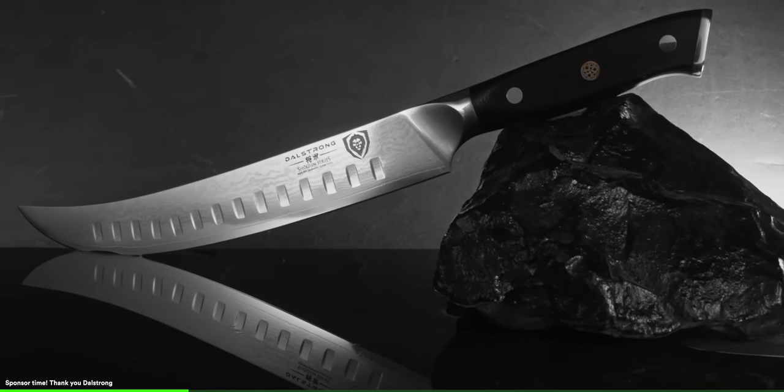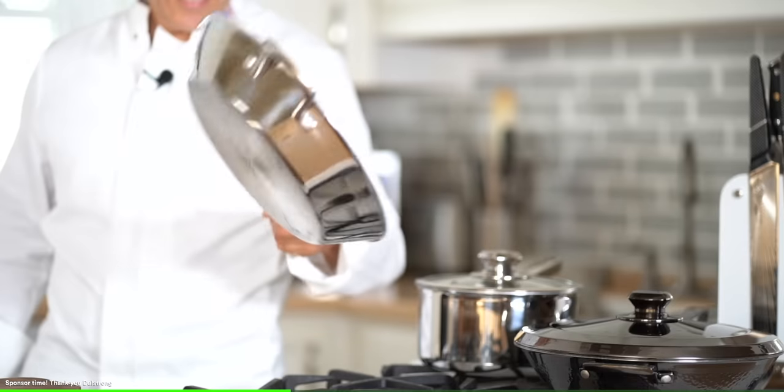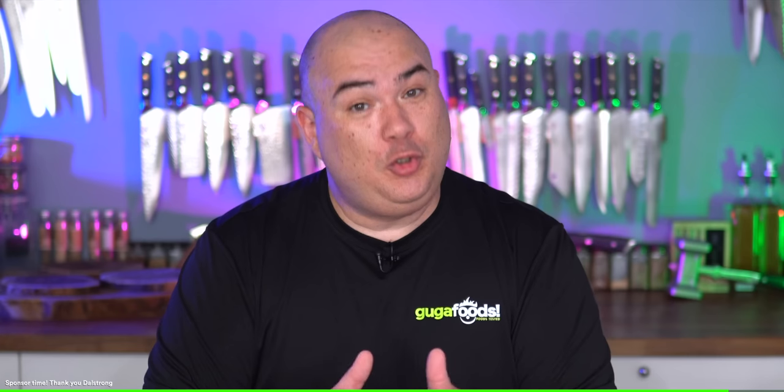Does that look good or what? Before trying it, I want to thank today's sponsor DaoStrong. If there's one important tool you need in your kitchen, it is the knife — and I'm obsessed with knives. DaoStrong has quality knives that will fit any budget, and it's not just knives — their cookware is exceptional quality too. They also have some epic designs, like what I'd call the Guga hammer. I'm not joking — a freaking samurai sword, everybody! Honestly, they have everything you need and way more. Check out the link in the description — trust me, you will not be disappointed. Thank you DaoStrong for sponsoring this video — now let's get right back to it.